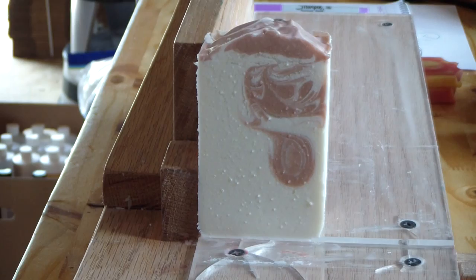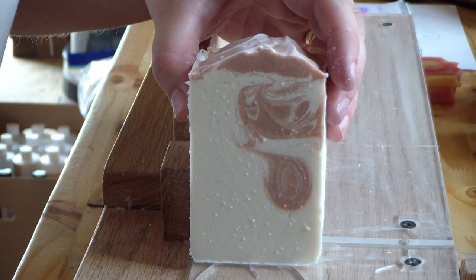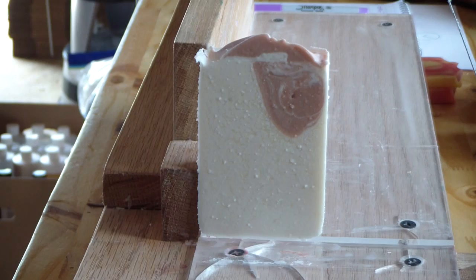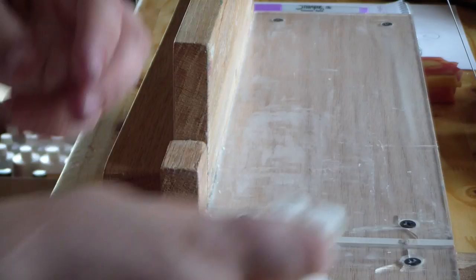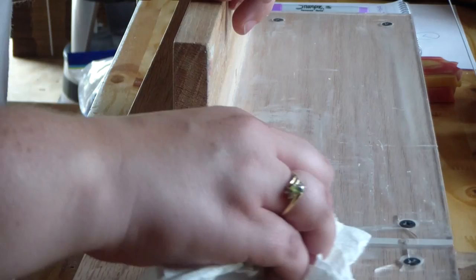I'm very much enjoying working out here. Once I get more shelving and get all of my soaping stuff out here from the house, I will of course do a tour video. I need more shelving for Be Scented — right now everything's organized but it's all kind of in labeled boxes, so I don't really want to do a tour video until I have more shelving and have everything up on shelves and out of boxes.